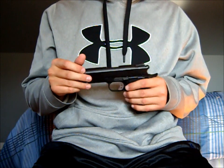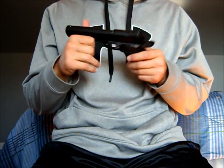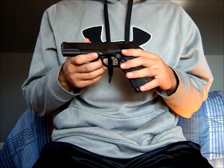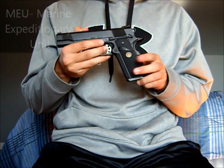Hi, this is Big Apple Airsoft here with another review on a gas pullback pistol. Today I have the WE M1911 MEU. The MEU basically means it's based off a military pistol that the military uses.